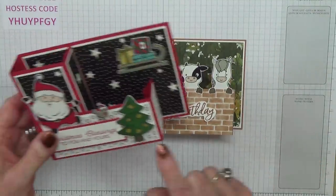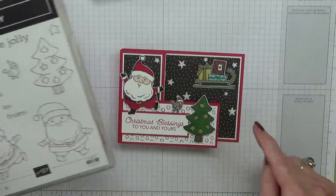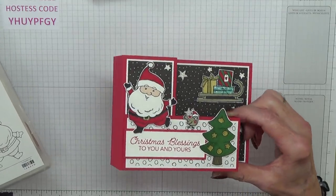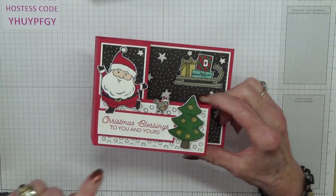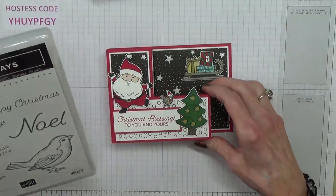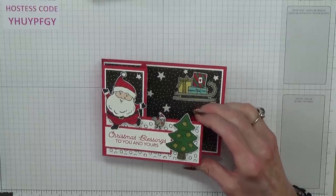This one — the stamp set I used is Be Jolly, and again that's another one that I fussy cut. I only do the fussy cutting on the easy ones when I'm preparing for a video. The 'Christmas Blessings to You and Yours' sentiment comes from Happy Holidays, which is another new stamp set I'm going to be using.